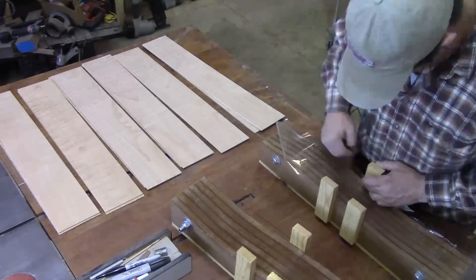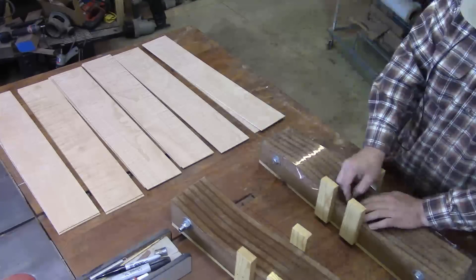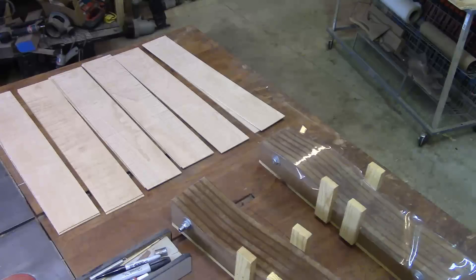I'll wrap the forms in a clear plastic drawer liner material to help keep the glue from sticking to them and ruining them.